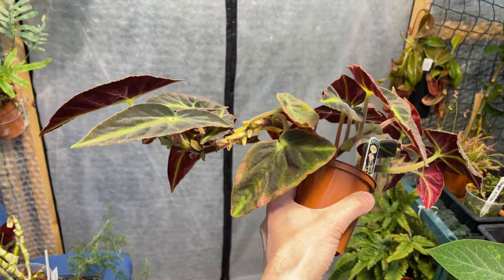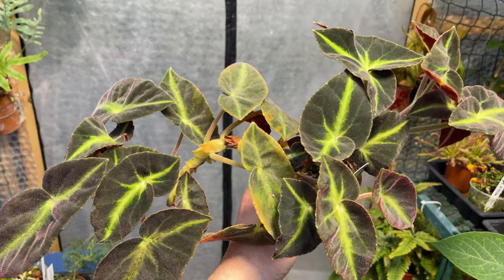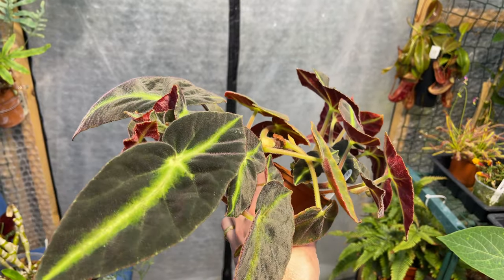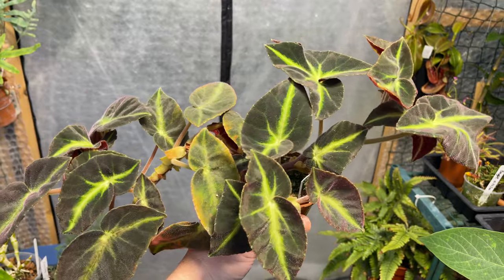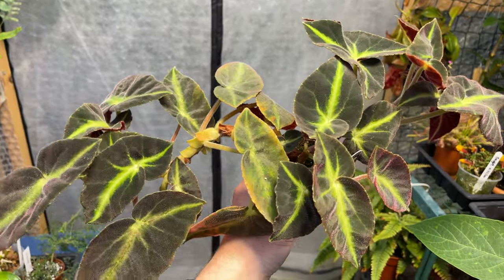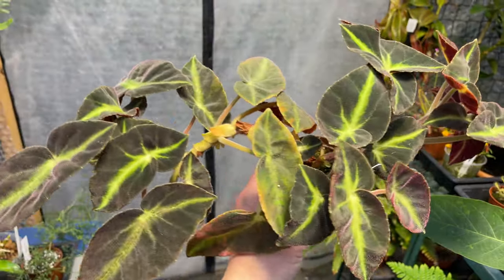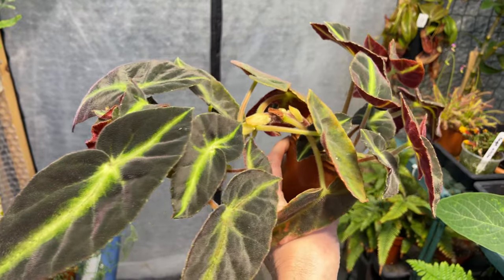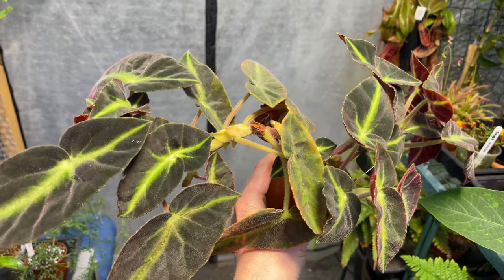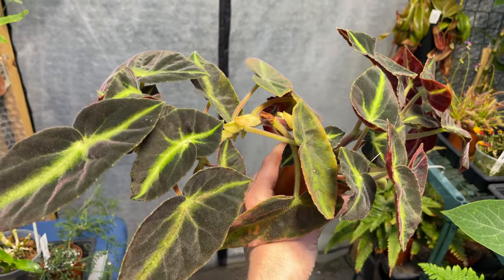All these cane type begonias can actually be pruned back, so if that trailing stem gets too long I can cut it back and then run any new growth up a cane. You can see it has this streak of yellow down the center - I think it's really attractive. That would look really nice growing up a cane.